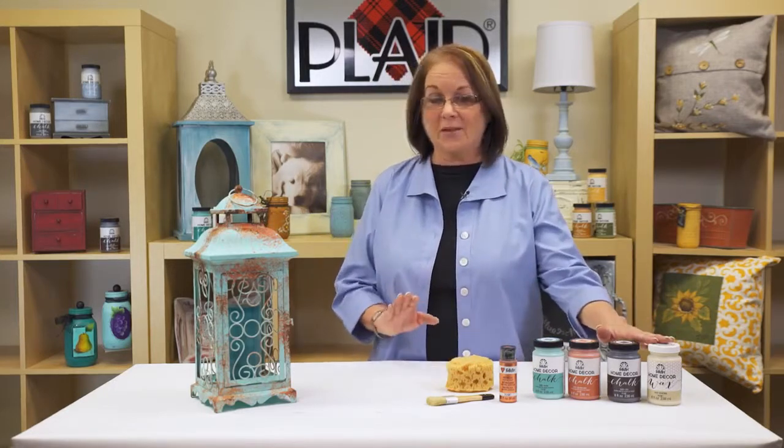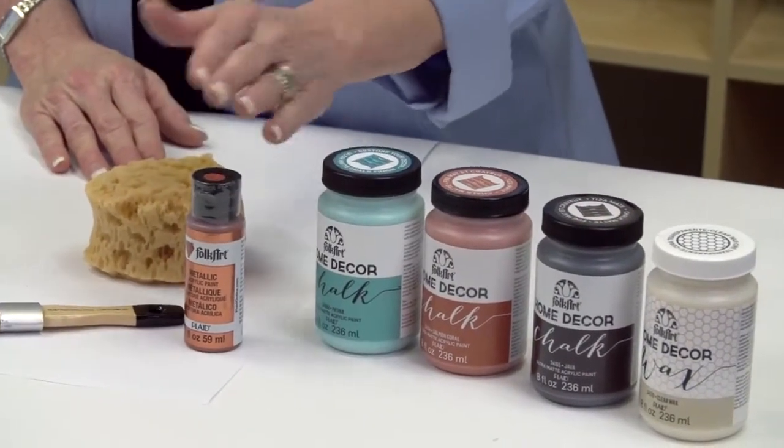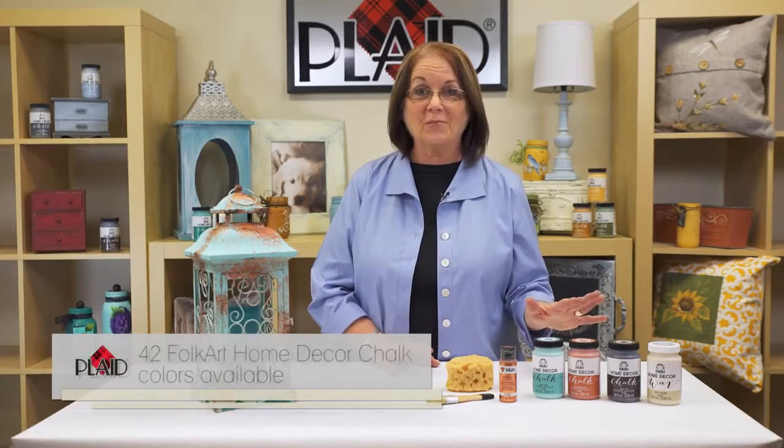Hi, I'm Donna Dewberry. I'm at Plaid Enterprises, and I have a great new technique — a patina technique — to share with you today. We're going to be using a great new paint called FolkArt Home Decor Chalk, and we have a wax to finish it off that you're going to love. I also love the FolkArt Metallics. And tools — tools are fun. What you're going to love about the paint is you have a multitude of colors to pick from.